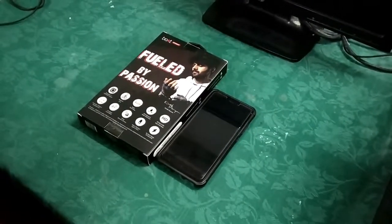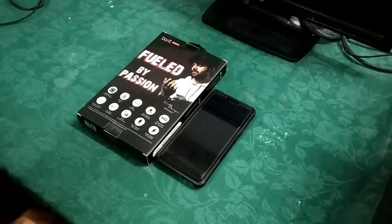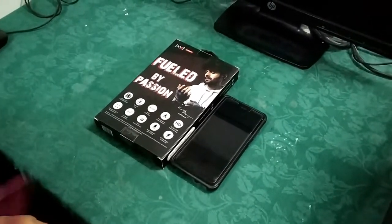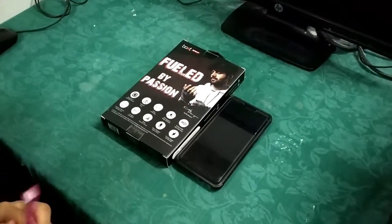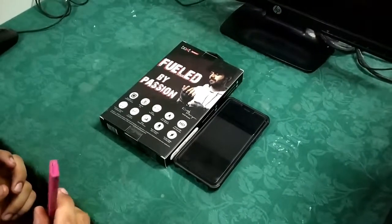Hey people, what's up! On your request, I am going to unbox a pair of Boat headphones. Before we start, I should tell you that I got a pair of these in-ear types, and I have one more which are over-the-ear types — those are a bit more classy. So do wait for that video. Shall we start?